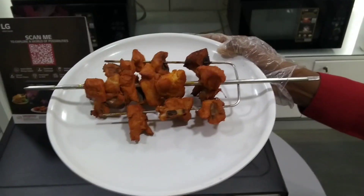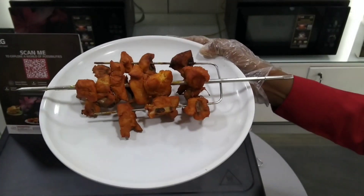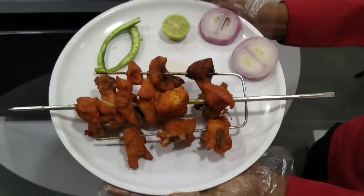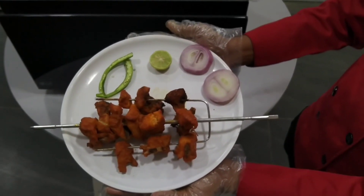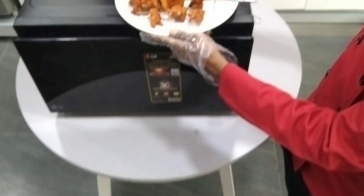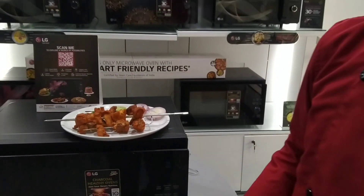Like kebabs, the chicken is prepared completely. Thanks.